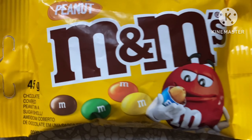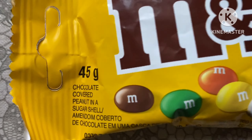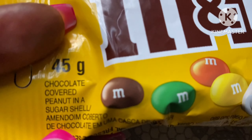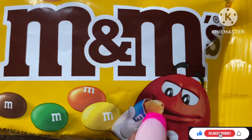Today this is what we're getting into — the M&Ms, the Peanut M&Ms. These are the Peanut M&Ms. It's a 45 gram pack and it's a chocolate covered peanut in a sugar shell. There is supposed to be a peanut inside.